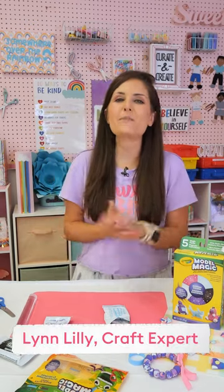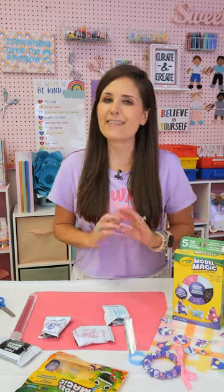Hi friends, I am Lynn Lilly from Craft Box Girls and Craft Box Kids, and I'm excited to be back with another fun Crayola craft. This week, it is all about making jewelry with one of my favorite Crayola products, and that is Model Magic.